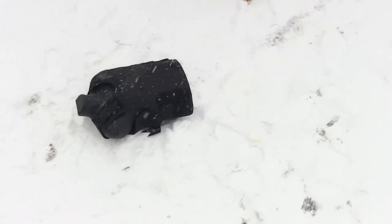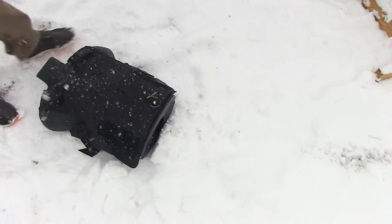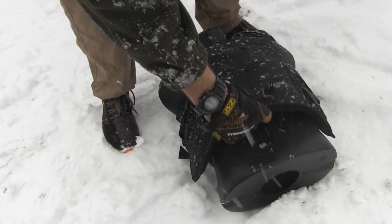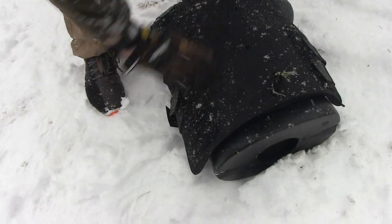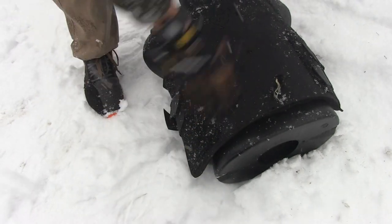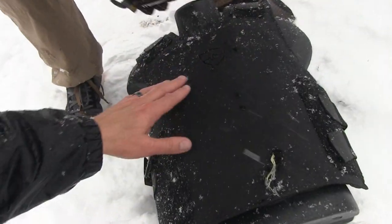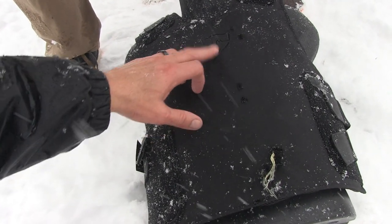This vest has been shot multiple times. Looks good. Nothing coming out the edges.